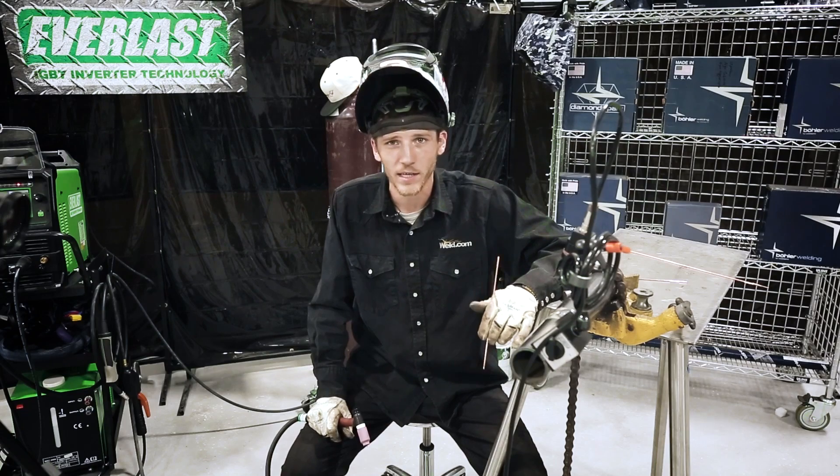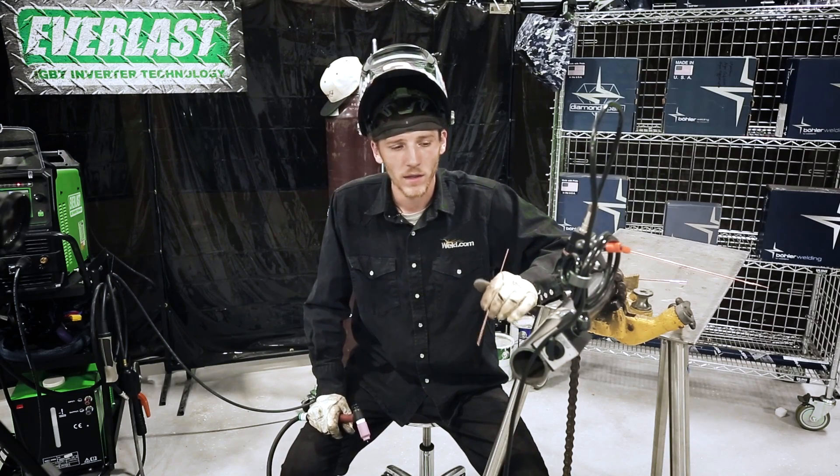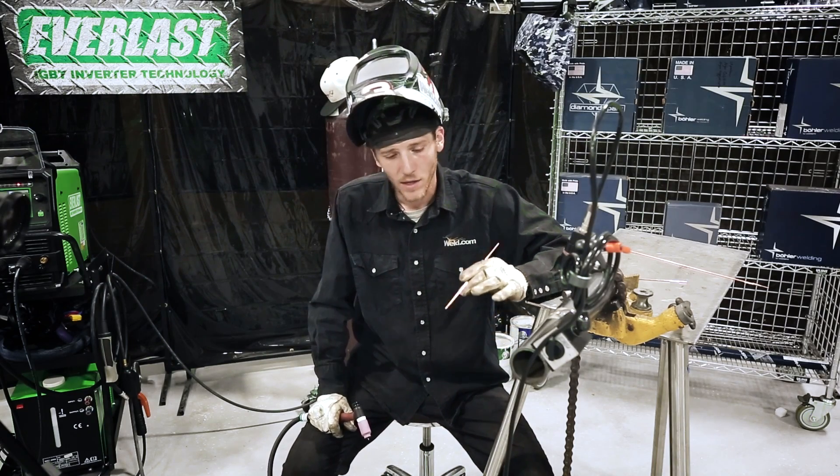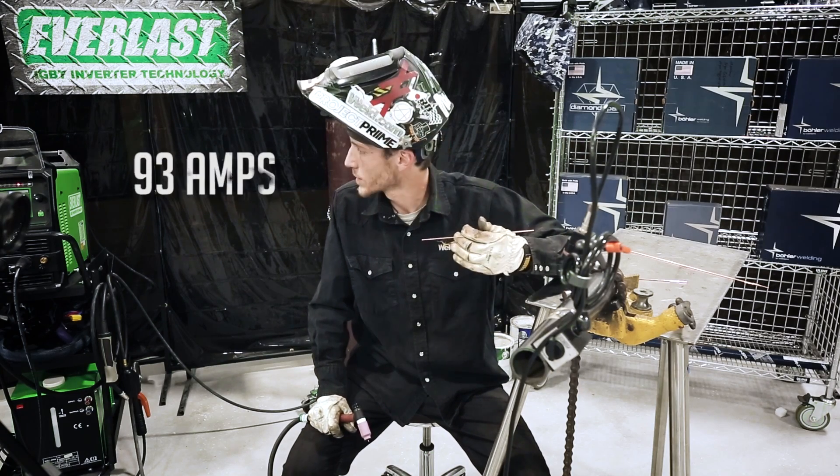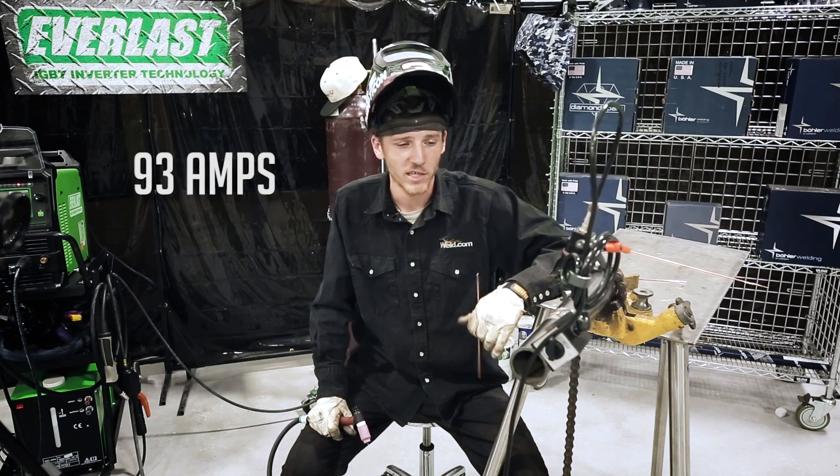We got the first roots laid with the dabbing technique and did a couple of the hot fill passes as well. Now I'm set up ready to walk the cup and do the lay wire technique with 93 amps set on the machine.